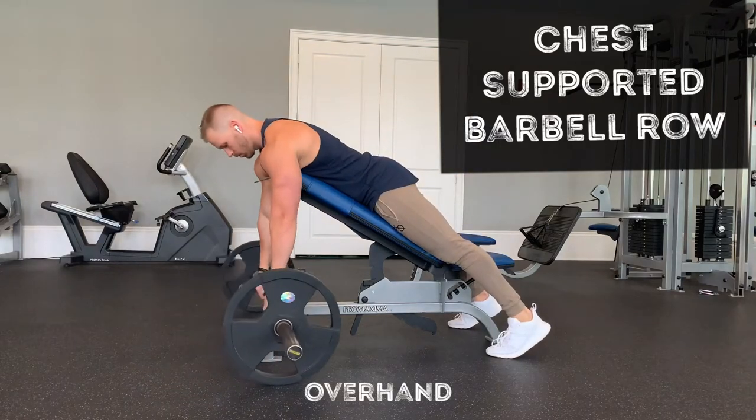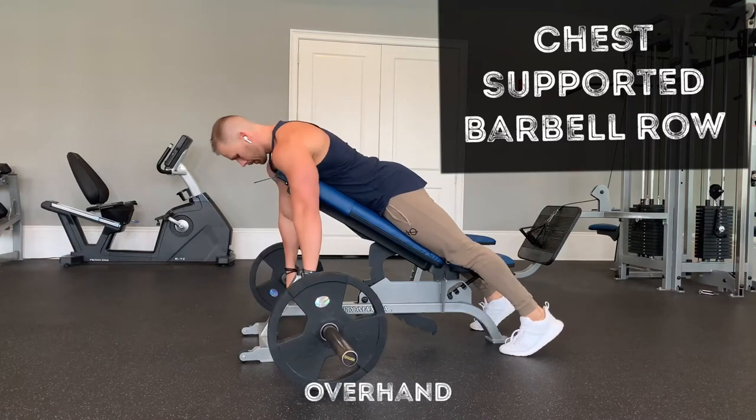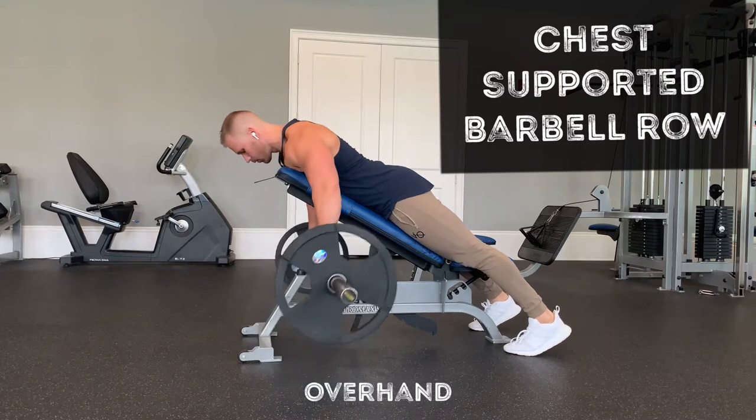Chest supported barbell row. You can do it overhand or underhand. I like overhand a little bit better. Set up the barbell so you can get down to it. Keep a little arch in your lower back.